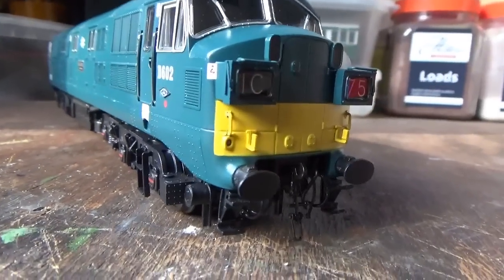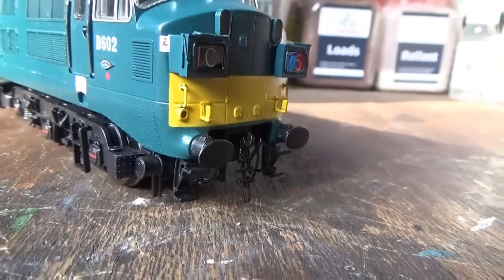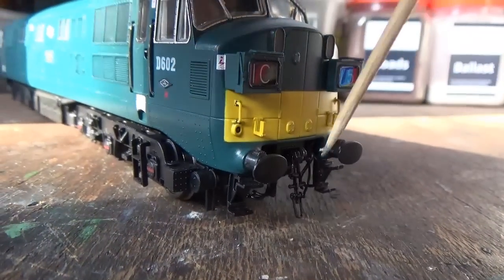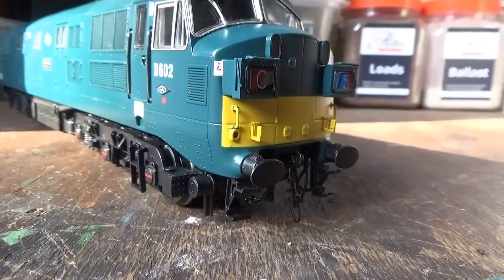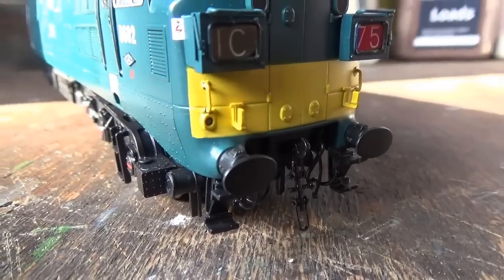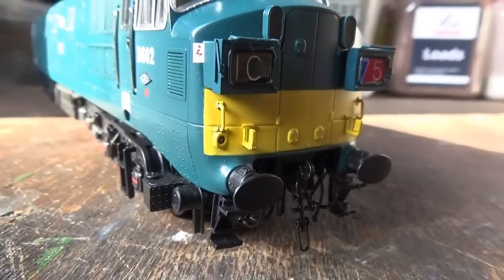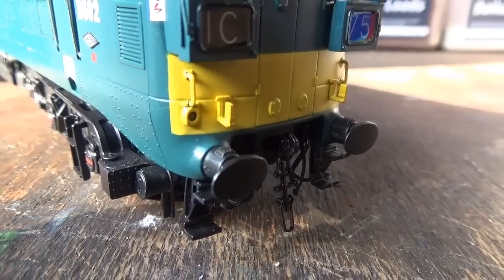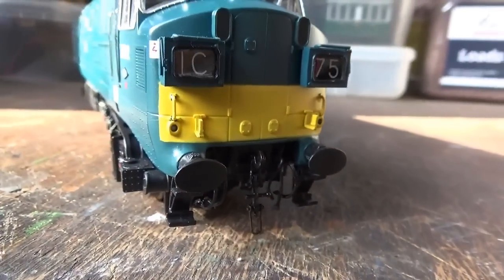I've added some of the detail parts on the model and these all slotted straight into the holes without any problems at all. The screw link coupling came from a Bateman FNA nuclear flask wagon in the detail pack, and I've glued that on - it slotted straight into the hole. I was expecting to have to open up the hole a bit but no, it glued straight in which is quite nice. We've also removed the NEM socket at the front.